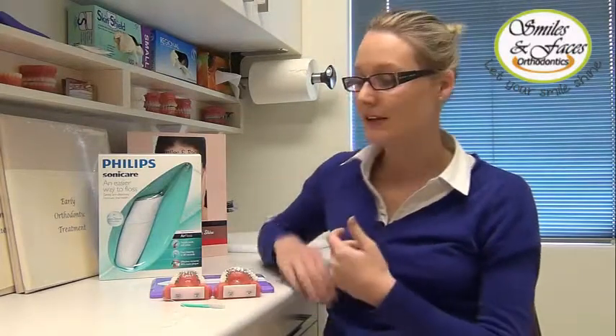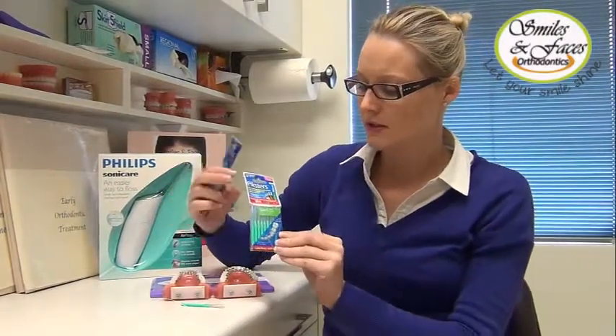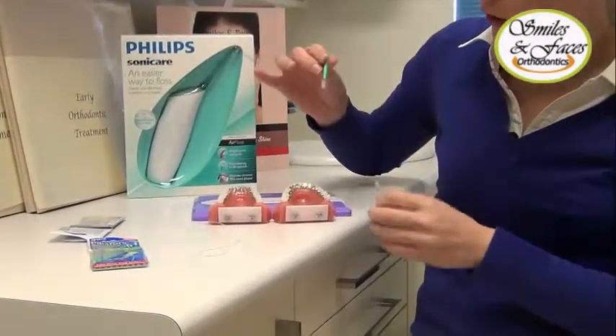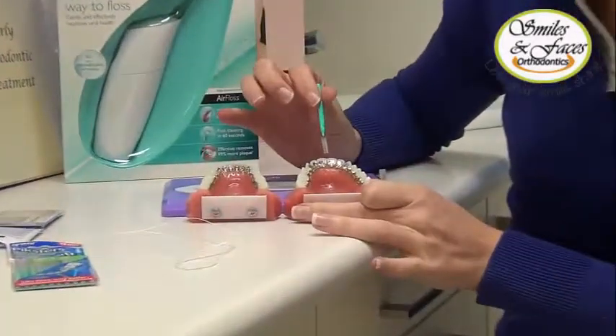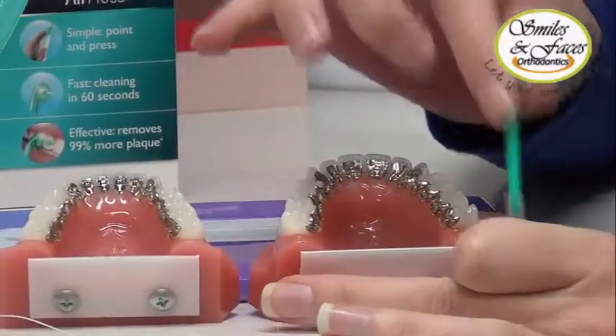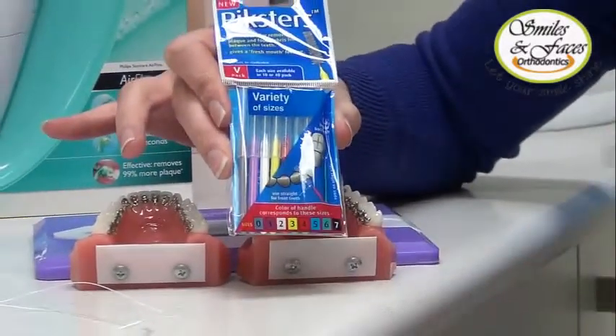Another factor of lingual braces I'd like to address is oral hygiene. It can become difficult and fiddly to effectively clean around the braces, especially the part closest to the gum. I suggest the use of pixters, which you can purchase here. We recommend the green pixter, which basically helps to clean under the wire and next to the brace. If you find this one difficult, you can try different sizes from a variety of packs which come bigger and smaller.